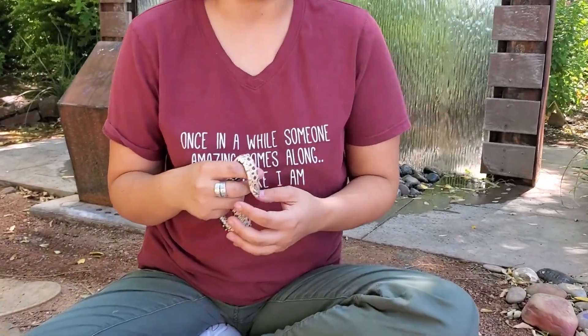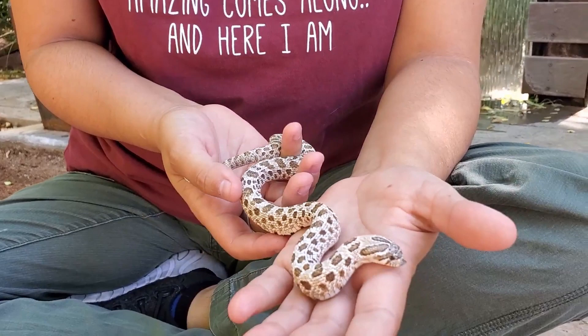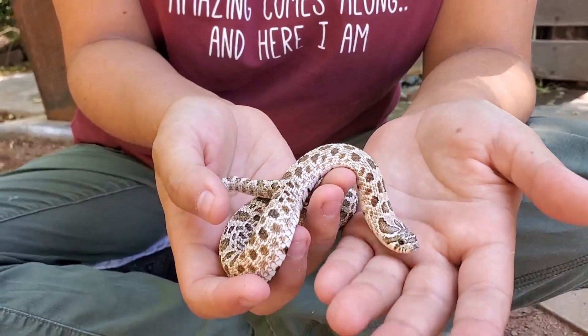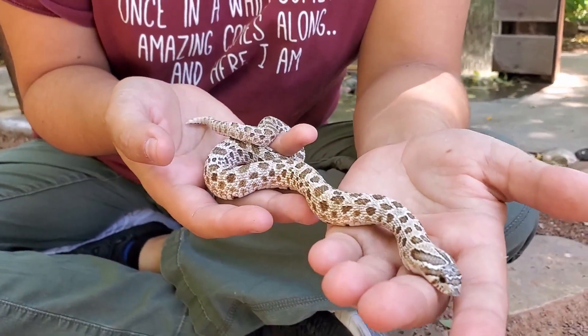Hey everybody, this is Jordan Machado, aspiring biologist and hopefully a future herpetologist. Today we're talking about the Arctic Morph. The Arctic Morph is a co-dominant morph, which means that when they only have one copy of the trait it looks one way, but when you have two copies it creates what's called a superform. This is an example of a very good expression Arctic.